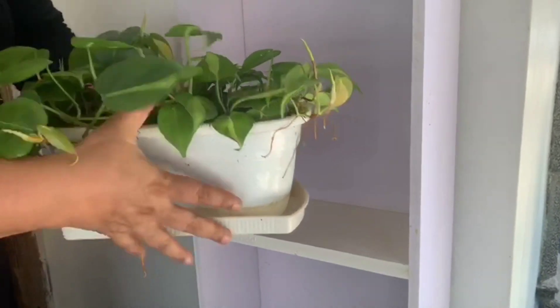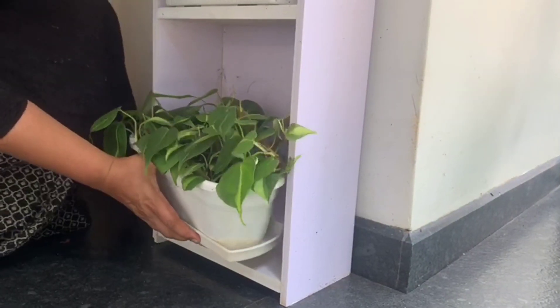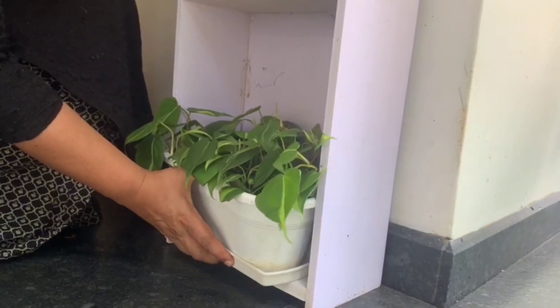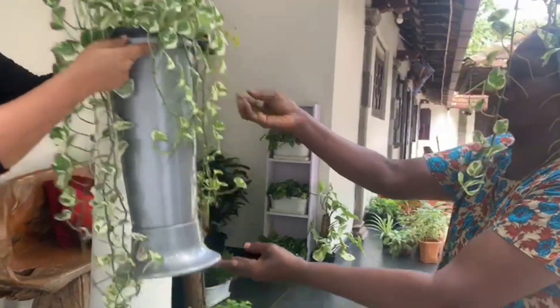Philodendron to put the Brazil plant in the chair in the middle of the space, on the side of the space.